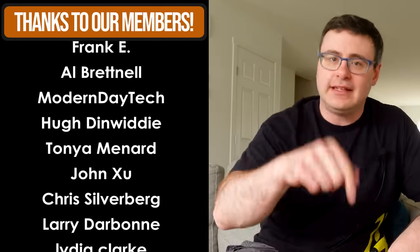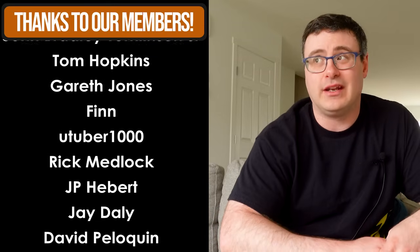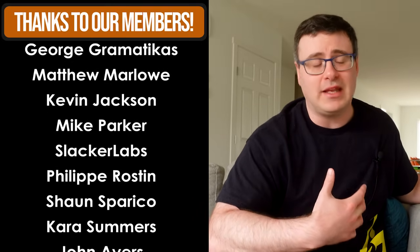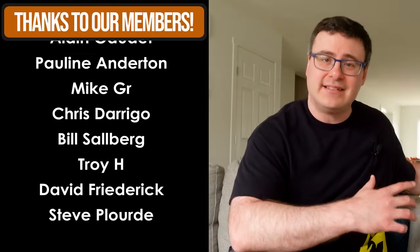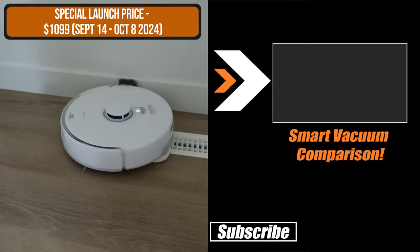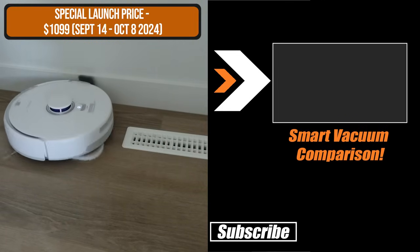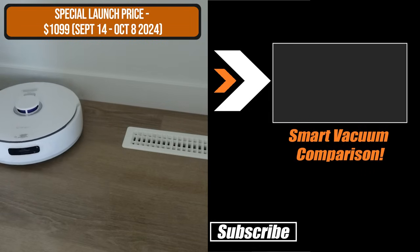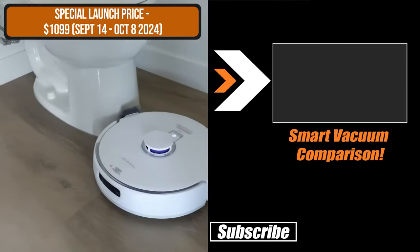If you'd like to get yourself a Narwal Freo Z Ultra, the links are down below. I can't say enough about this unit — we are at a different point with robot vacuums, and these are now worth it in a lot of cases because they are actually saving time. At launch, Narwal has a huge discount on the Z Ultra. You can get it for just $1,099 until October 8th through their early bird deal, which is a huge chunk off the regular price. Check the description for details. Thanks for watching, and live smart.